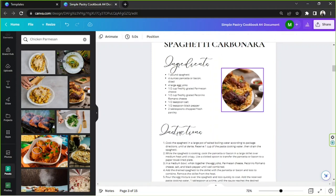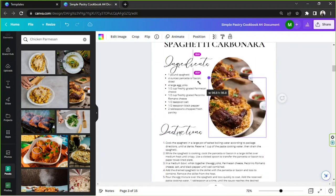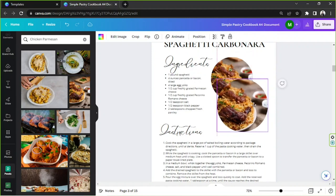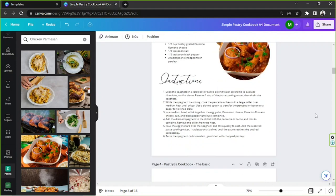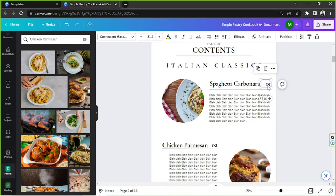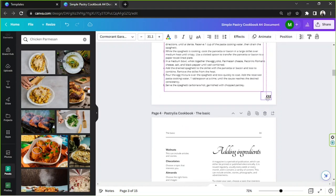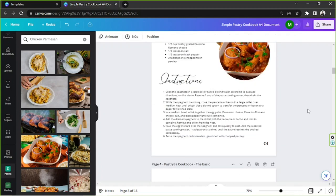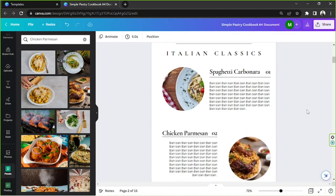It feels a bit lonely with just one picture, so let's duplicate it, make one a bit bigger, and look for another photo to add. There we go. Let's not forget the page number — I'll copy it with Ctrl+C, paste it with Ctrl+V, and place it in the right spot. That should do it! Basically you just keep doing the same thing for each recipe page.